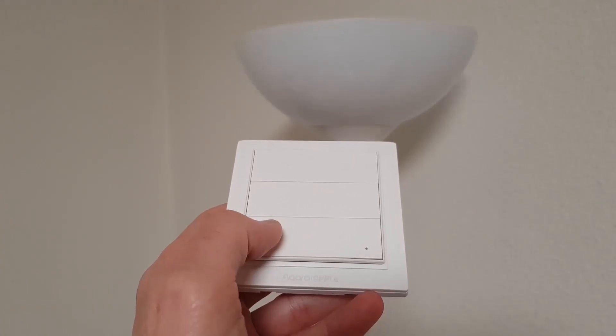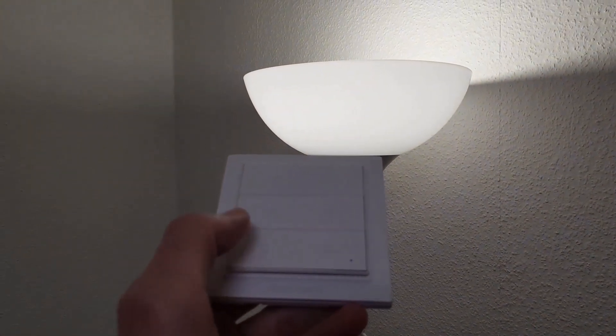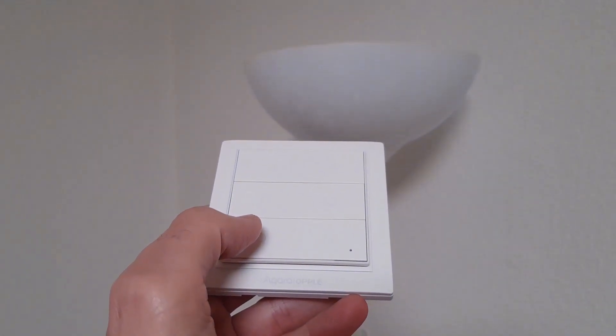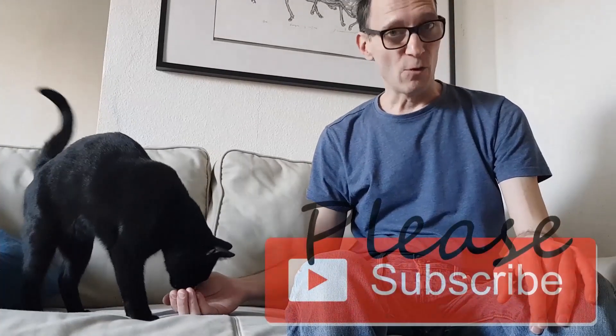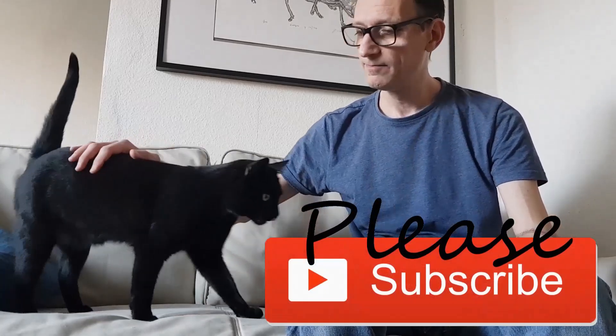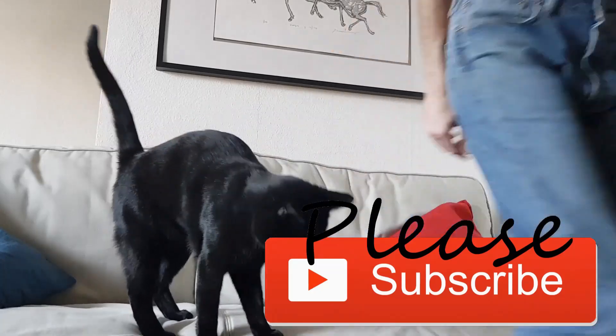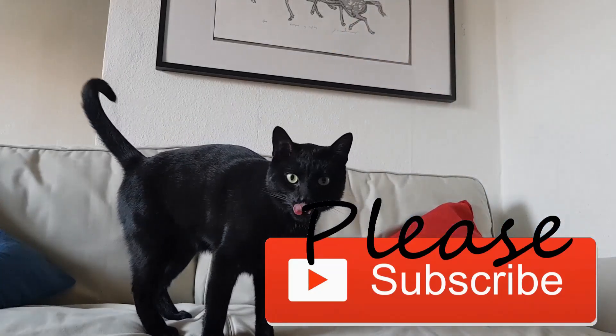Let's see it in action. Thanks for watching, and if you like my channel please subscribe. Bye bye.